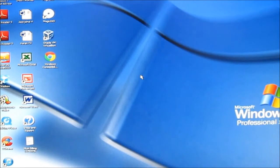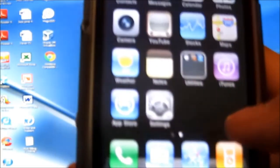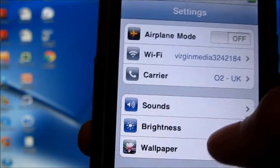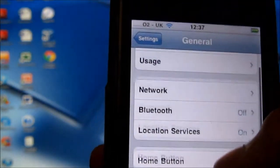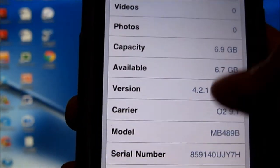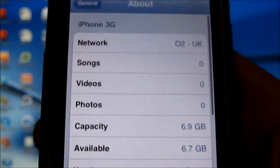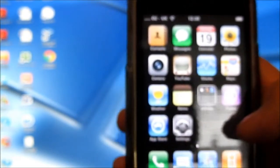First off, I'm going to show you that I'm running 4.2.1 — this tutorial is available for 4.2.1. I'm sorry if you can hear banging or drilling; my family's having a loft conversion. You can see I'm running 4.2.1, baseband 5.15.04, and I have not got Cydia — I've only got one page and this is my only page.